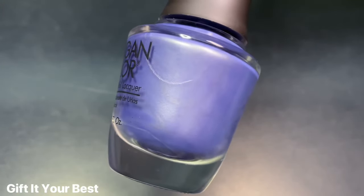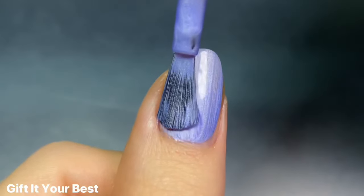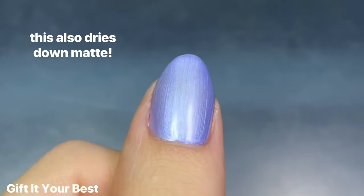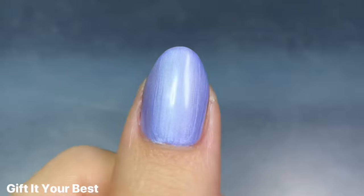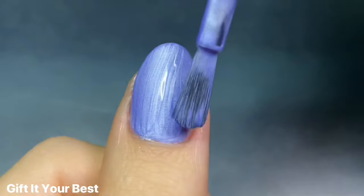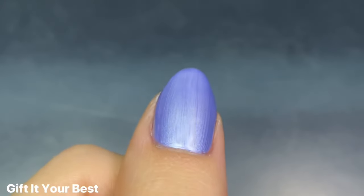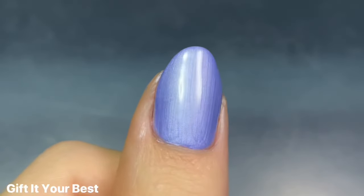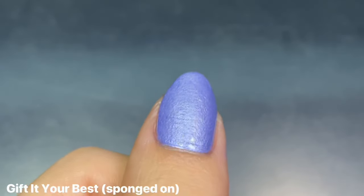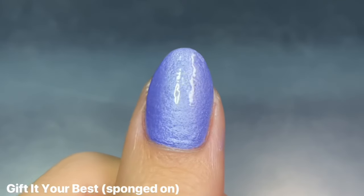Rounding out the collection is Gift It Your Best, and this is described as a glistening icy blue. I think the most accurate description would be a pearlescent periwinkle, because this one was definitely more of a true pearl finish, especially compared to the last shade and the first red one, which were almost like metallics. It had an amazing formula that was super full coverage on the first coat, though I ended up doing a second coat just to be safe. You definitely want to be careful with your application to get the strokes as straight as possible. For being a pearl, I absolutely love this one — it is just so beautiful and unique to my collection. Unfortunately this one did not look as cute when sponged on, because it sort of dries down matte.